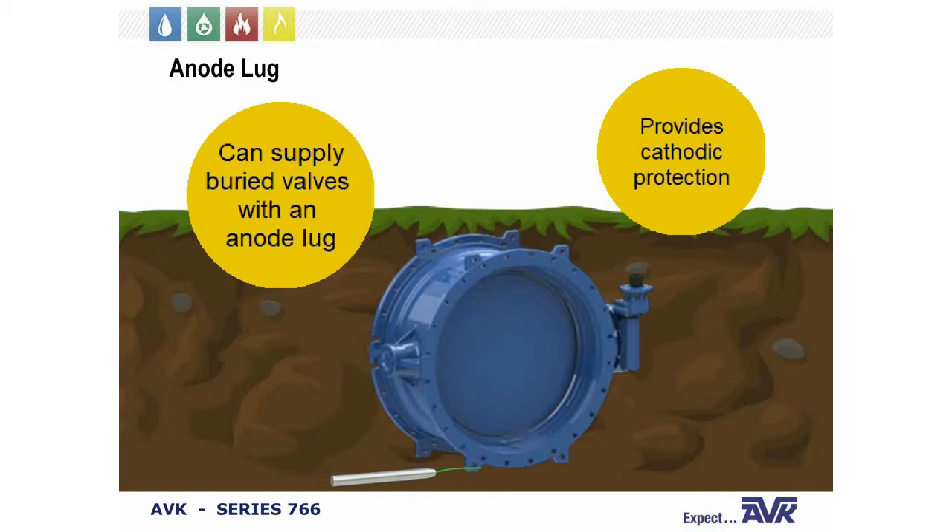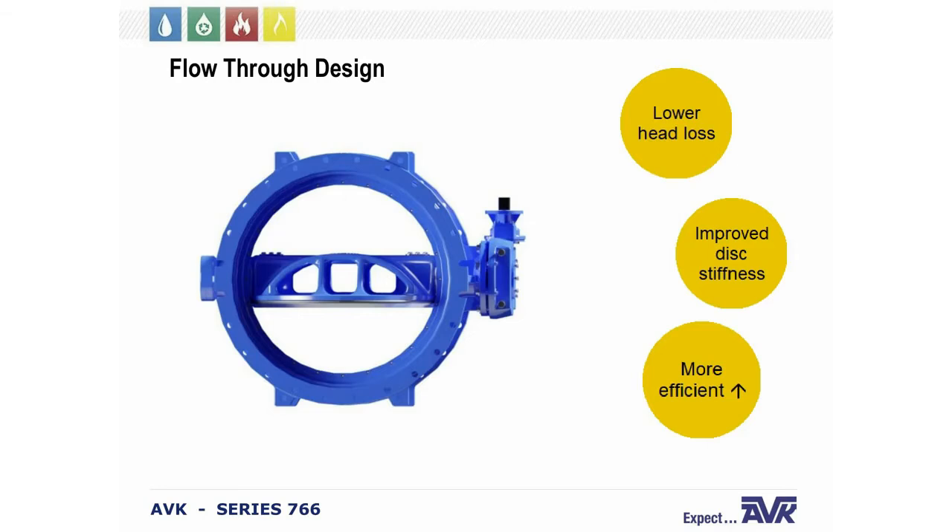Another great aspect of our valve is the anode. We drill and tap into the feet of the valve, which gives it cathodic protection and eliminates any welding on the valve body that would introduce points of corrosion. The disc is a flow-through design — you can see the massive openings on the disc, which lowers head loss when water flows through and stiffens the disc without increasing weight. It's a more efficient design.